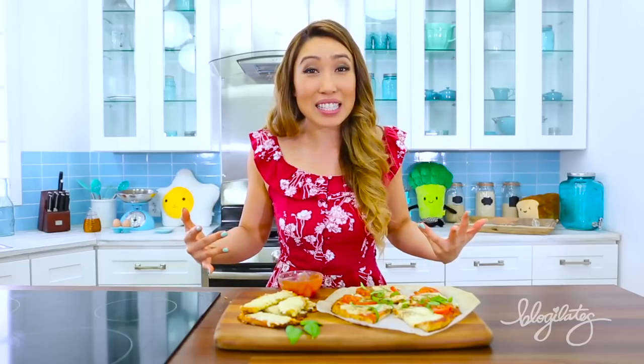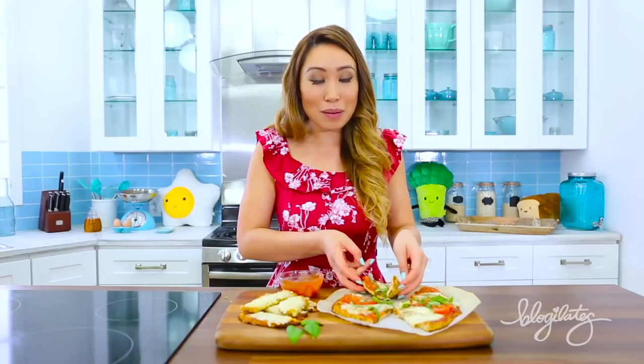Please hashtag Cheap Clean Eats and Blogilates if you do make this. Let me know in the comments below if you would like a bite and also what we should make next time. Until then, keep eating clean. I'm going to have a bite and I'll see you later. Bye!